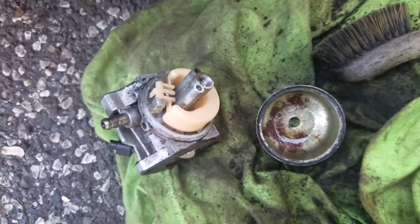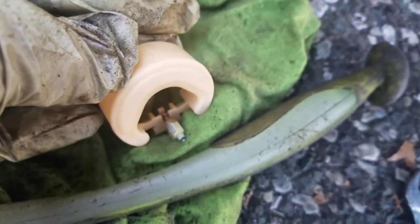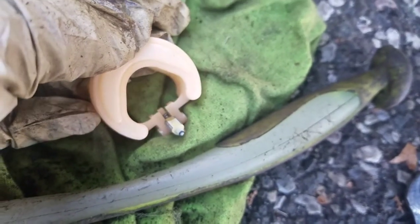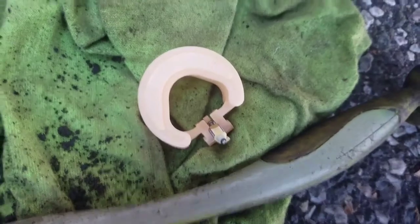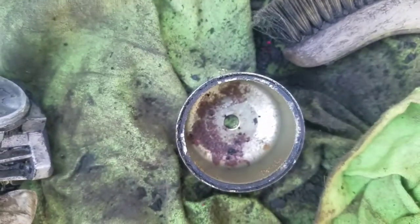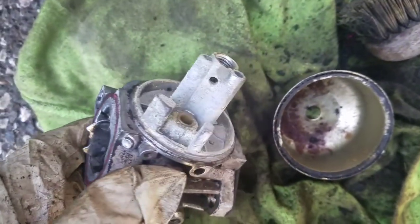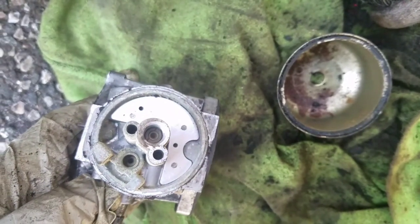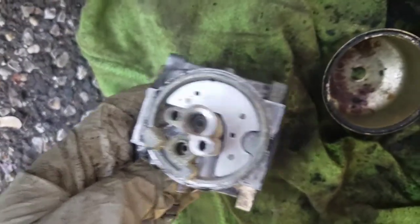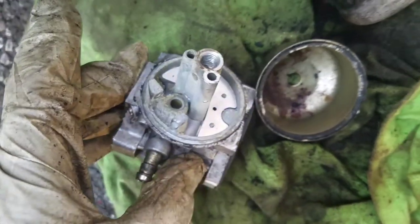I took the float off. You can't really tell from there, but the needle has varnish on it — see that light green stuff on the ends? That's dried ethanol. And if you look at the shaft of the carburetor it has a green hue to it too, so that's going to be contributing to the problem. I'm going to take that jet out right in the middle of that hole and clean out the passages.